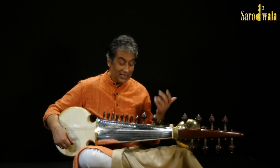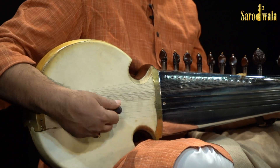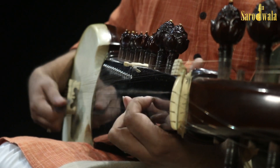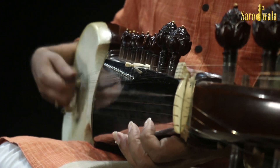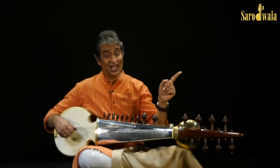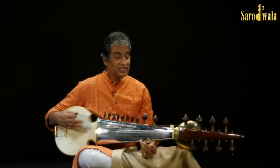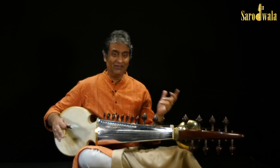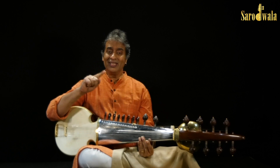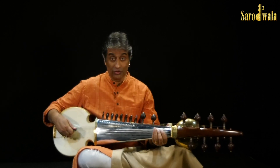Like this. Now we are playing alternate chiksasa, chiksarega, re de chikre gama, like this. It can be used in any fashion, but first when you practice, practice with chiksarega, chiksarega, or chiksarega from the fourth string.